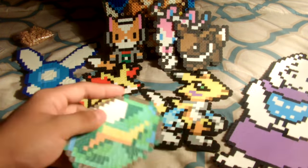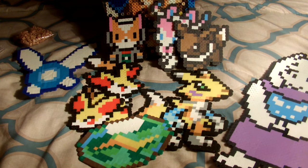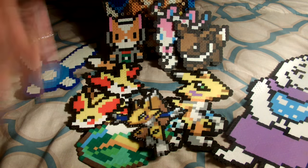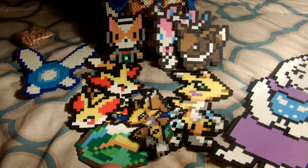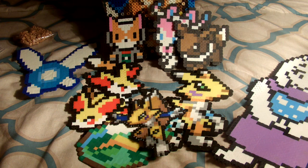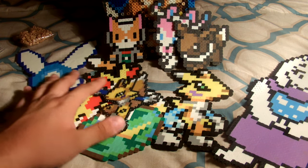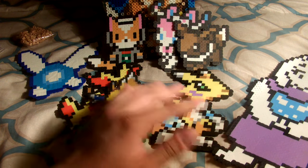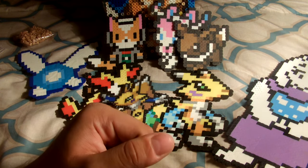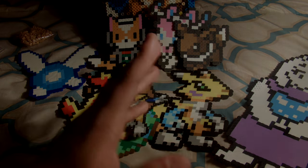So yeah, that's my perler collection for now. I do plan on making more of these things, and if I do I'll be sure to make a video about it — or let me know if this is something you would like to see. Anyway, I hope you guys enjoyed the video and I'll be seeing you guys next time. Take care, bye.